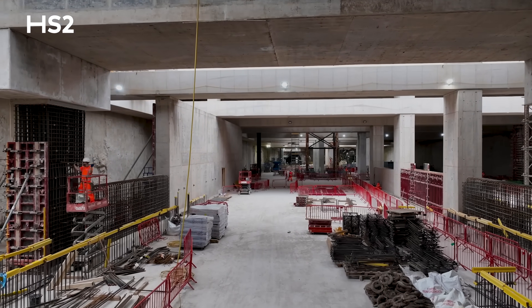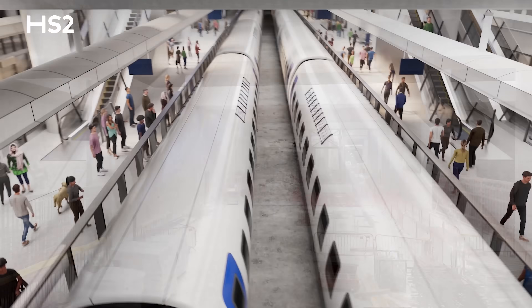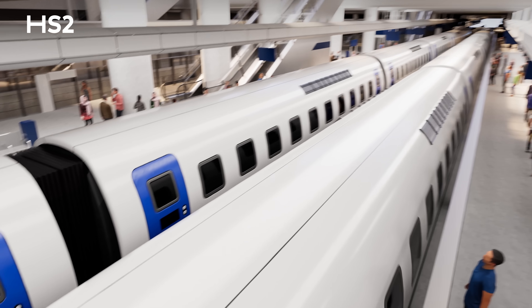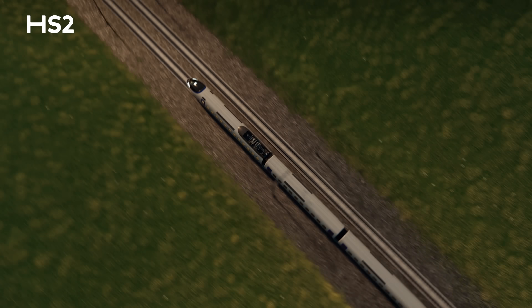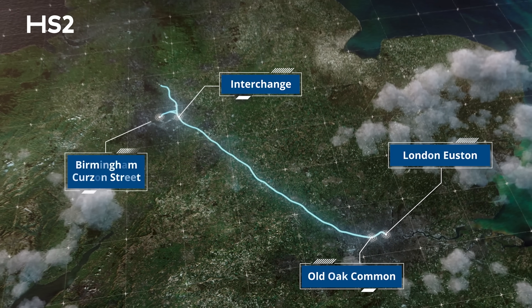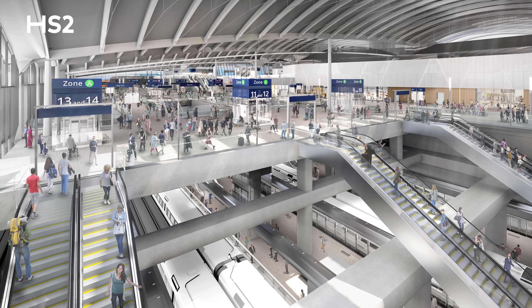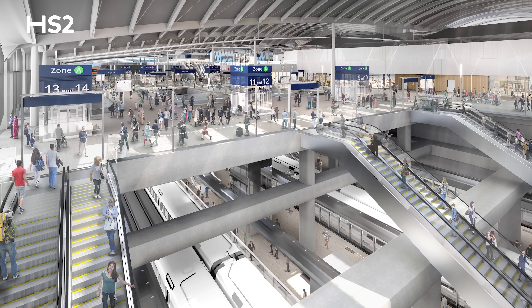We've already started works on the HS2 platforms and they're going to be finished in 2026. Each of those platforms will be 450 metres long, comfortably handling HS2's trains as they call here and travel journeys north and south. When we're finished, there'll be 14 platforms — six for our high-speed services and eight for regular services.